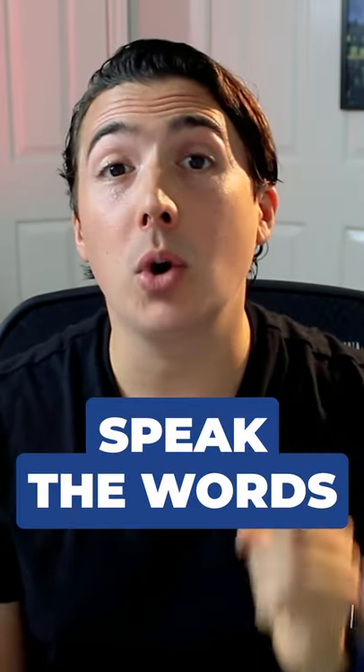Step one: speak the words that you're trying to sing. [spoken] Cause darling, I will be loving you till we're 70.